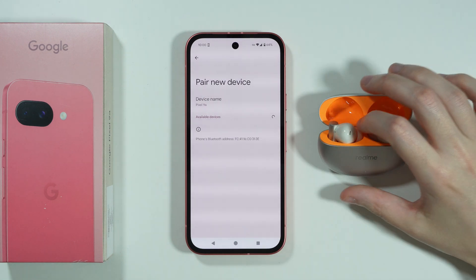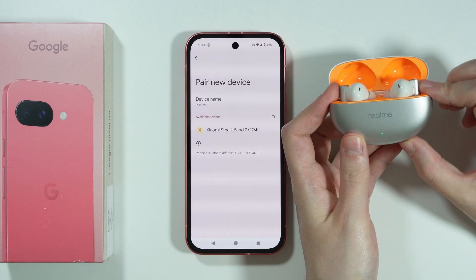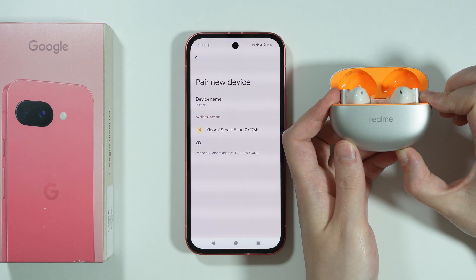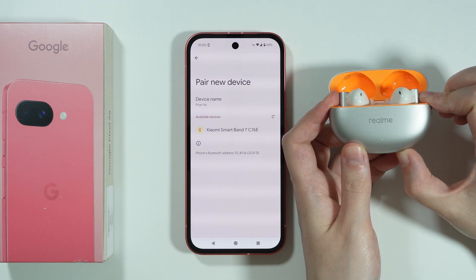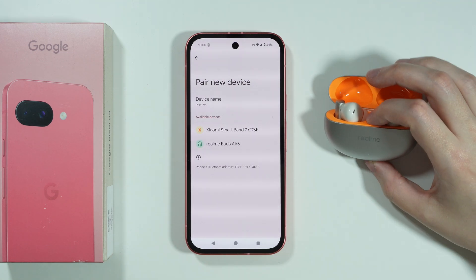Then we can go to Pair New Device. Turn off and turn back on your Bluetooth device and put it into pairing mode. If you cannot put it into pairing mode, remember that the Bluetooth device should not be connected to any other device.